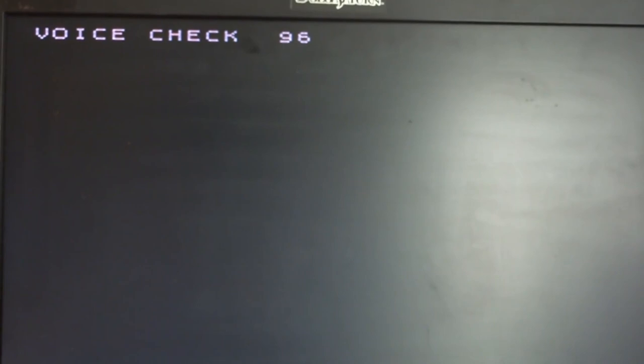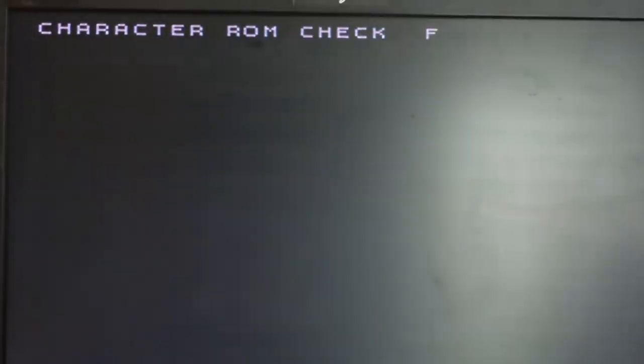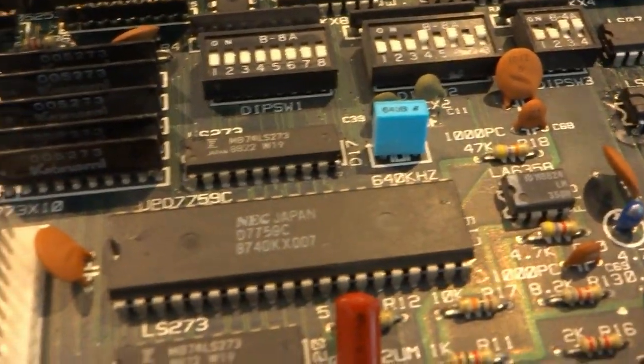There are also the sound checks — there's a ton of them. If you press button two you can skip through to 96, and then it'll jump back. Interestingly, the start button is not used for starting this game.